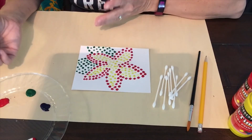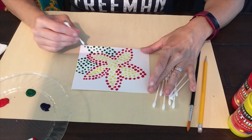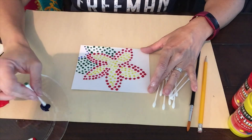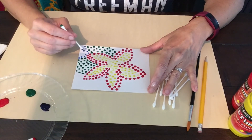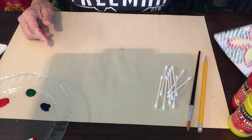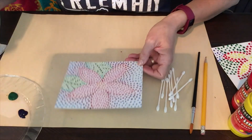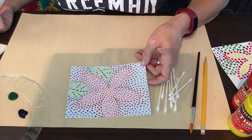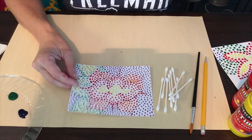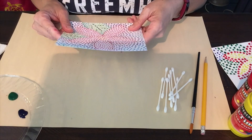My first part is done; now I need to do my background. I flip and go around the remaining part of my page and just continue doing this until completely done. I could do this with watercolors too if you have watercolors instead of tempera paint. Here are some other examples — this was done with colored pencil and with marker. Have a lot of fun, this is a great project to do. Aloha!